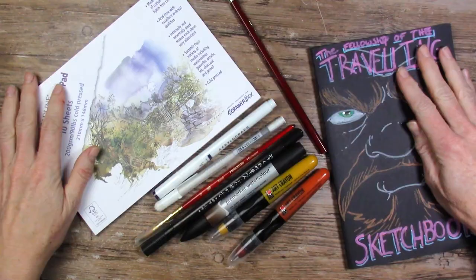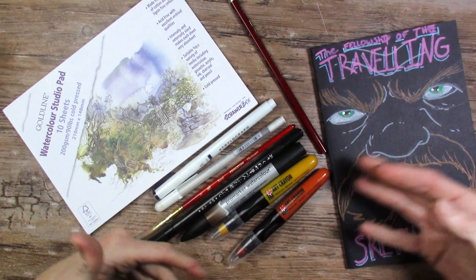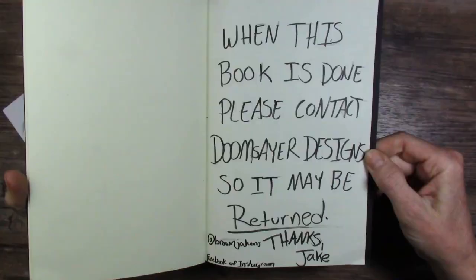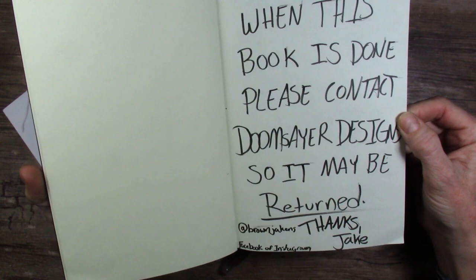Do you guys have an idea of what you would do with all of this? I think I'm supposed to create stuff with that and then do my page and send it on, but it's a neat sketchbook — very cool. When this book is done, contact Doomsayer Design so it can be returned. Very nice. I'm going to do some thinking, I'll be right back.